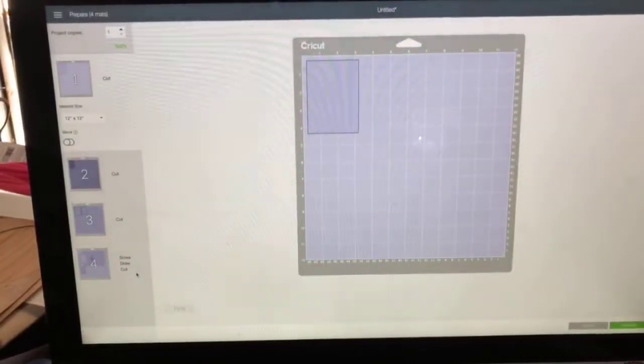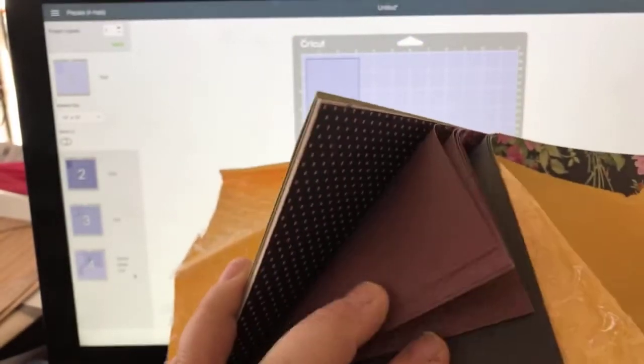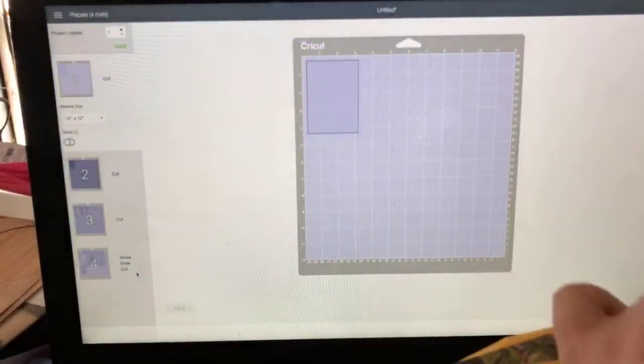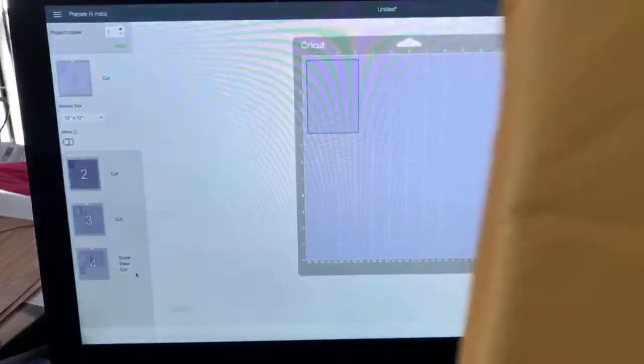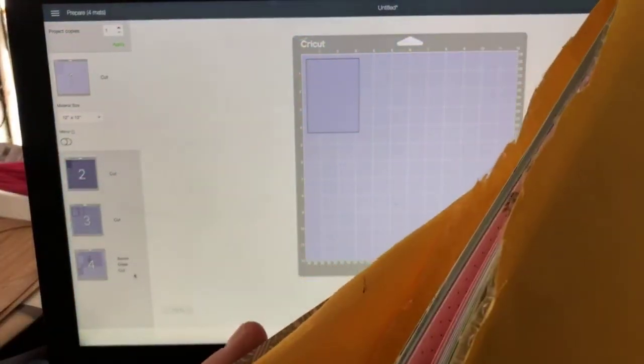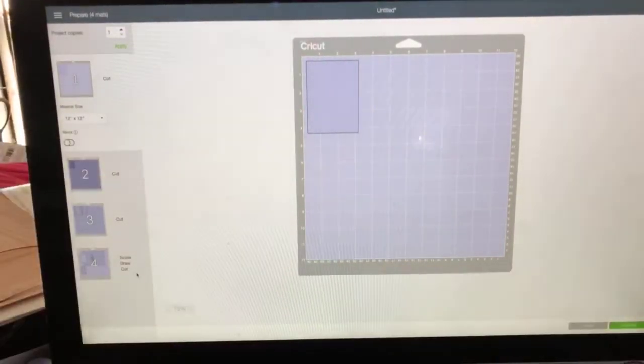They're selling these packs of Anna Griffin paper on the Cricut website. This one is called Rose, but there's also Francis, Lila, and Camilla. They're good-sized packs - about 20 sheets of double-sided Anna Griffin paper. So if you're a paper fan and looking to get your hands on some Anna Griffin paper, which can be a little hard to come by, check out the Cricut website.